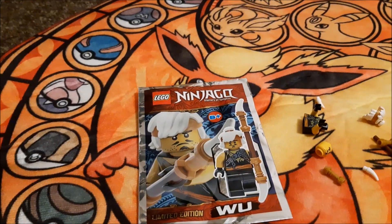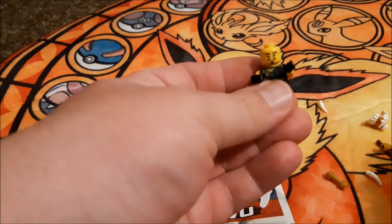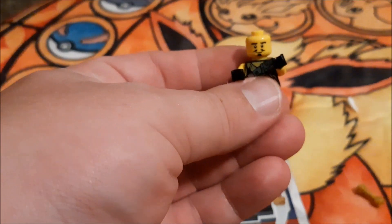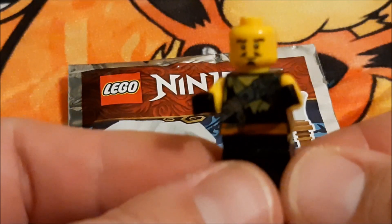Okay guys, so Woo is out of the packet. Got some good details on him, so I can pop the legs on and have a look — there we go.